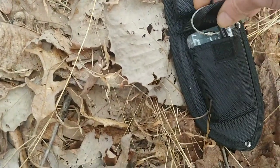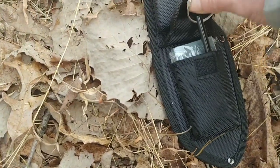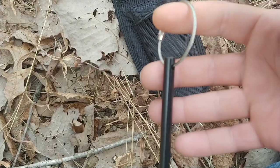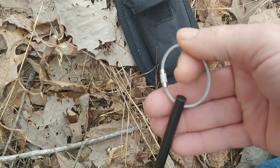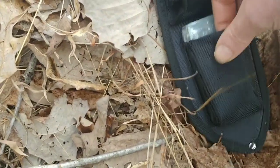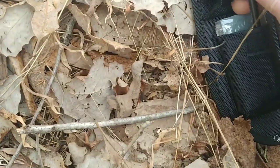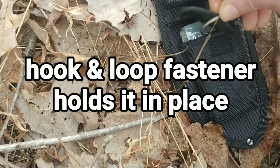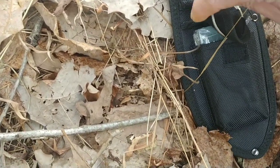I basically have a Bayite ferro rod — you can get these in like a three pack or four pack, comes with a little metal hook. I keep that down here in this bottom pocket, because if you're out in the woods chopping wood you might need to create a fire, so you've got a ferro rod to create a fire with.